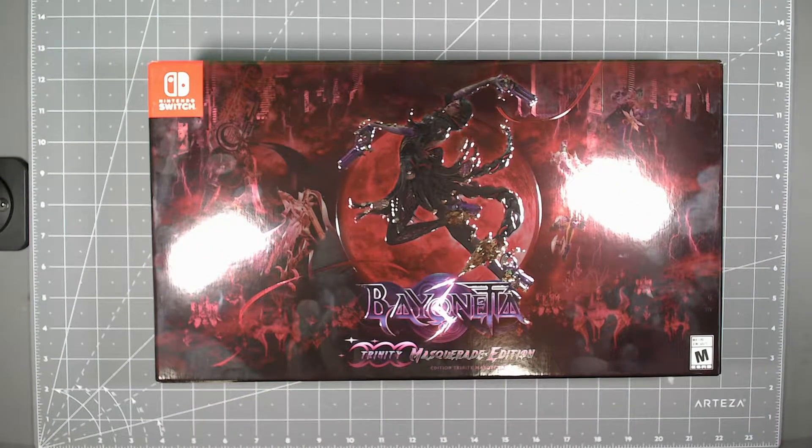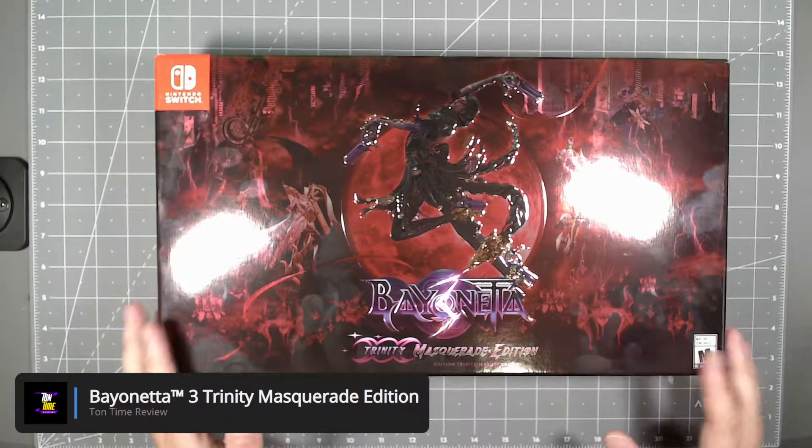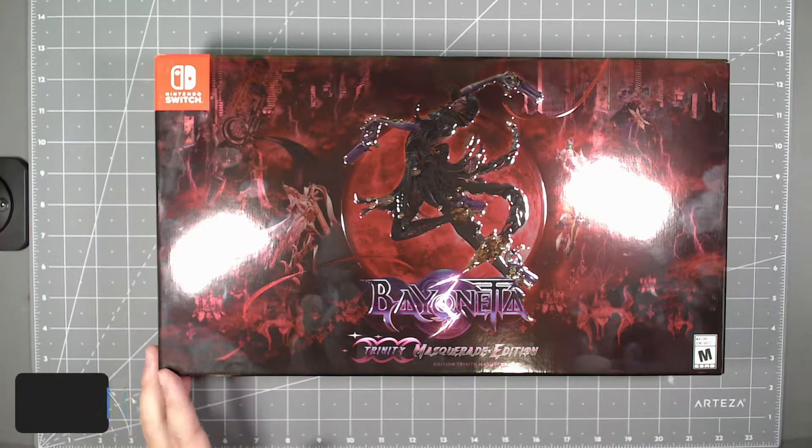Hello everyone, today on Tontime we will be unboxing this Nintendo Switch video game — it's the Bayonetta 3 Trinity Masquerade Edition. This is a special edition; I think this game just came out just a couple of weeks ago.